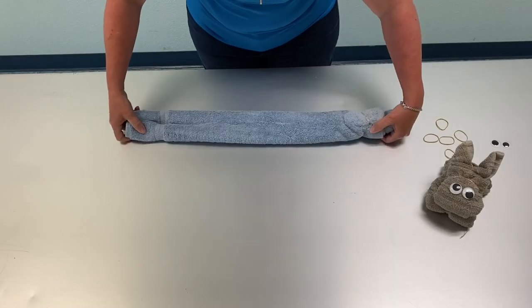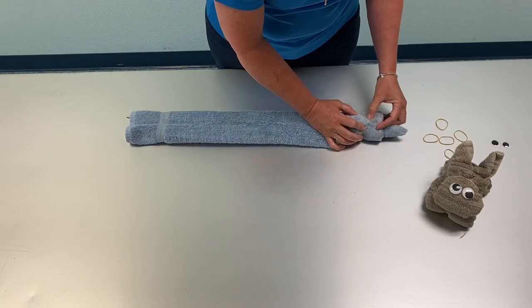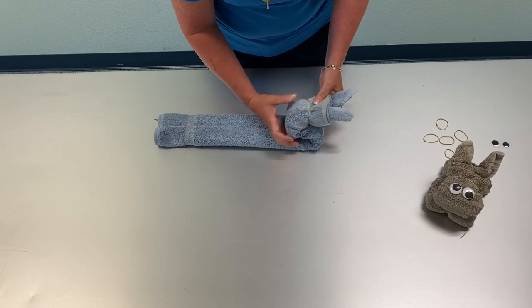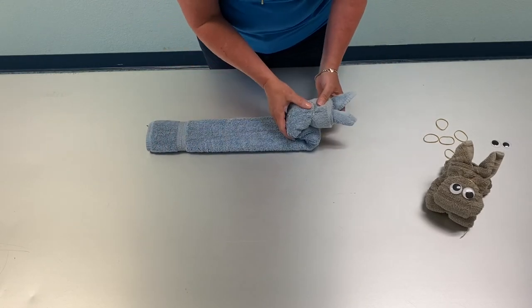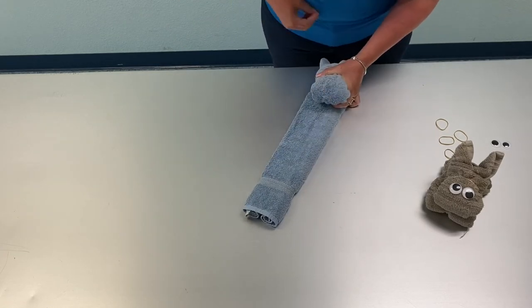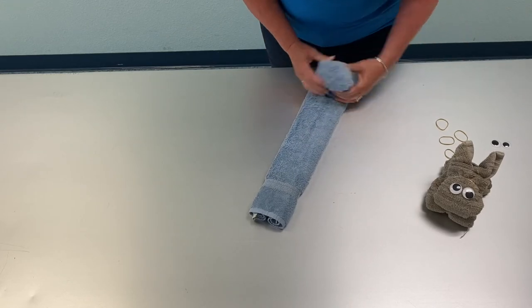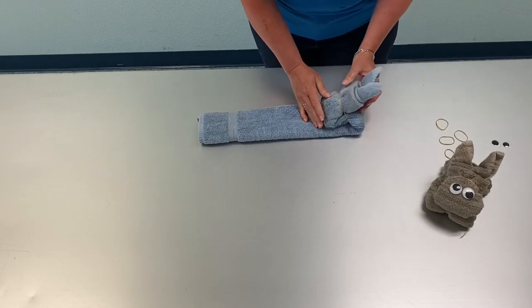The next thing you're going to do is flip the bunny over and we're going to make the face. You're going to make the face by folding the towel forward and then a little bit back, and in the same place you have the rubber band from the ears, you're going to place another rubber band right around the towel. With it being folded over, now you have created the face.